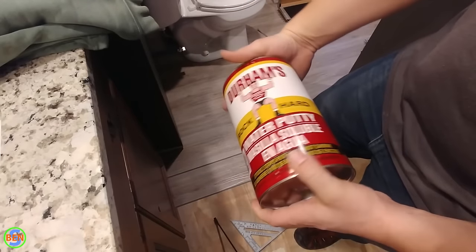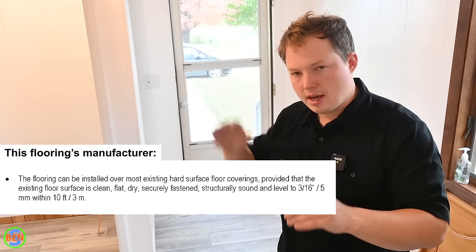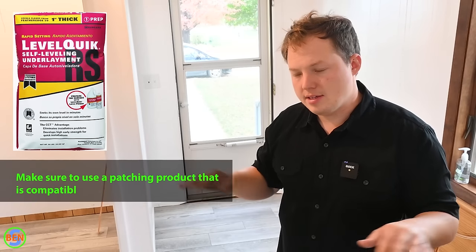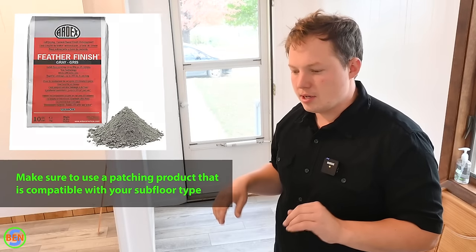Once you get all the fasteners recessed, take a product like rock hard putty and push it into any voids in the floor — including nail holes or fasteners that have been countersunk too much. Fill those voids and get it as close to perfectly level as possible. Then take a four-foot level and go around the floor to find any significant dips. Every manufacturer has different tolerances, so always read the instructions before beginning.